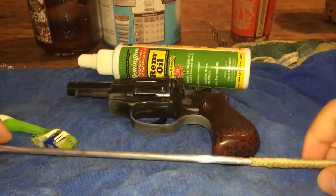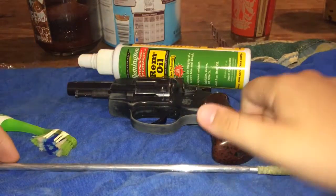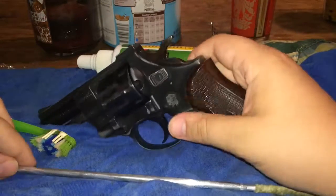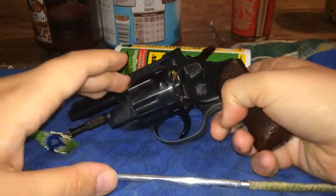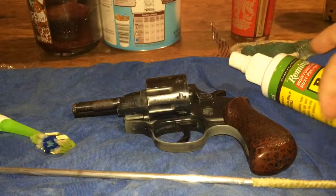So I went shooting the other day and I haven't got around to cleaning my .22 here, so I figured I would go ahead and clean it for you guys and show you how I clean my guns. This is an 8-shot .22 Arminius. If you don't know anything about Arminius, it's a German company from the early 1900s.